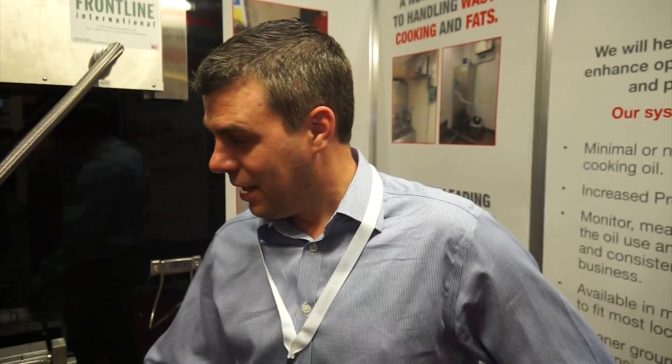I'm Anthony from Benson's Products. We collect waste cooking oil, and this is a new way of helping to collect waste cooking oil. It eliminates the handling of hot or waste oil. This system will do it remotely and it will store it into a storage tank.